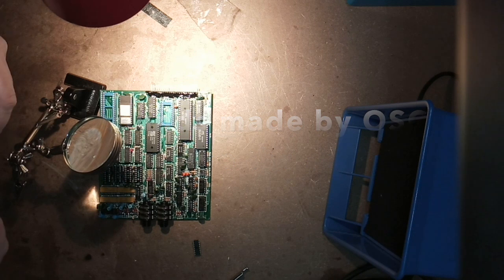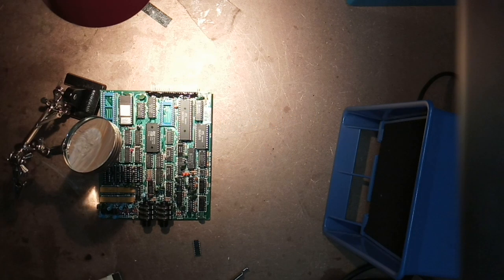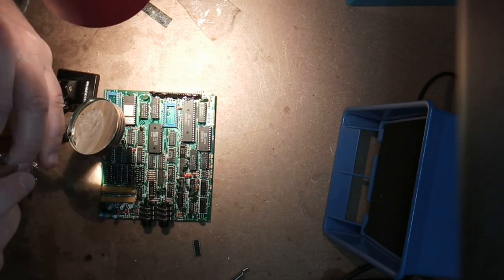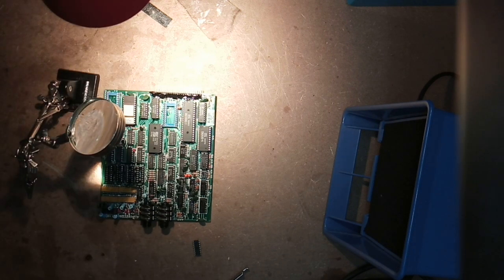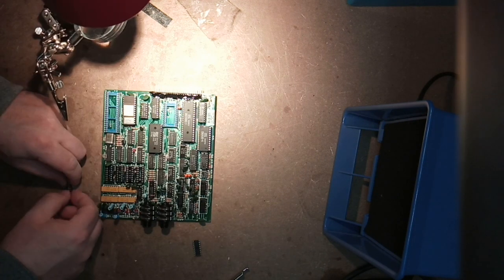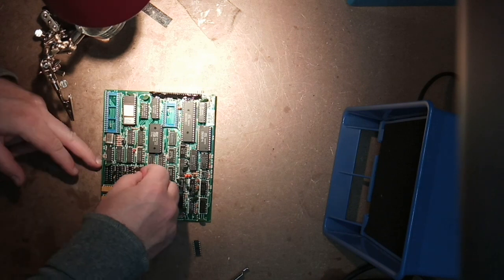I went ahead with the desoldering. During the process the power switch broke — I guess I'll have to fix that up too.